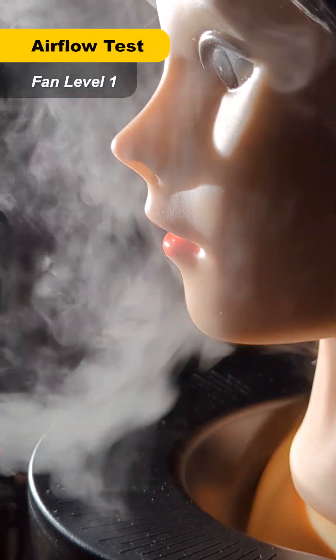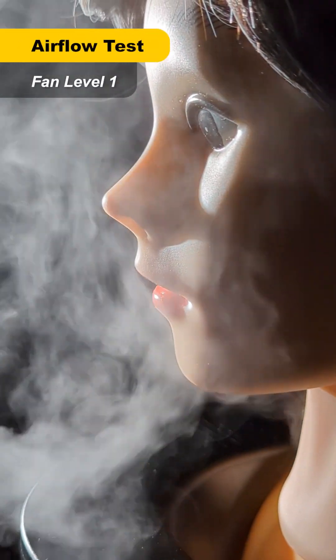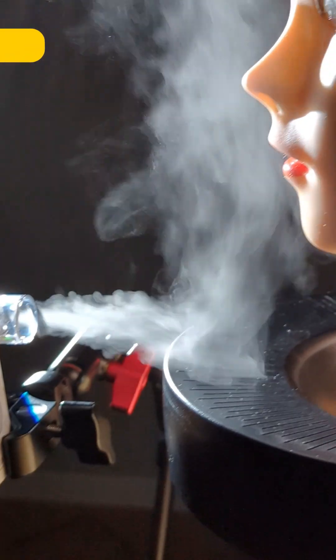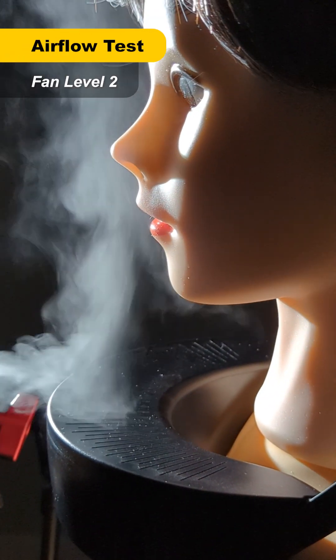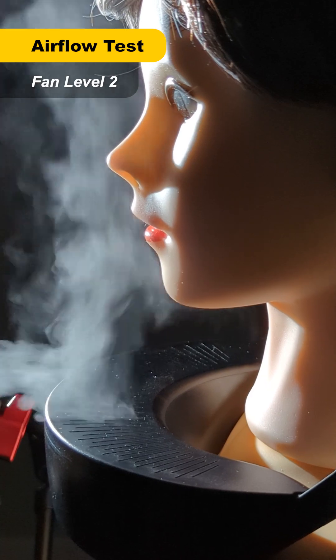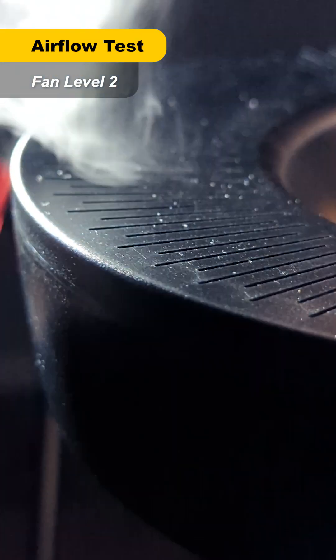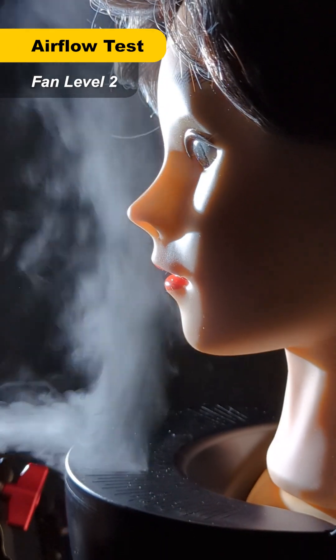This is the Respirate at fan level one, and you can see lots of outside unfiltered air is being dragged into the airflow along with the filtered air. Here's fan level two — the airflow is a lot faster and it looks like less unfiltered air is being dragged in.